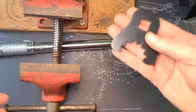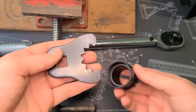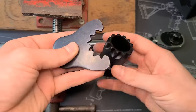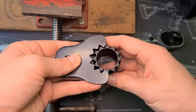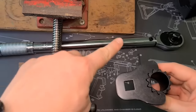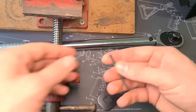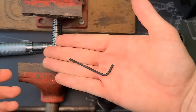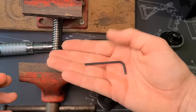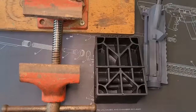This barrel nut wrench came with the Aero Precision custom builder kit. As you can see, it locks right onto these teeth on the barrel nut, and we'll use it with the torque wrench to torque it down. We'll also need the correct size allen key wrench to secure the gas tube to the barrel. That's it for tools, so let's get started.